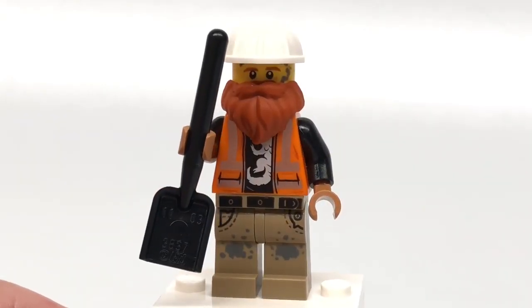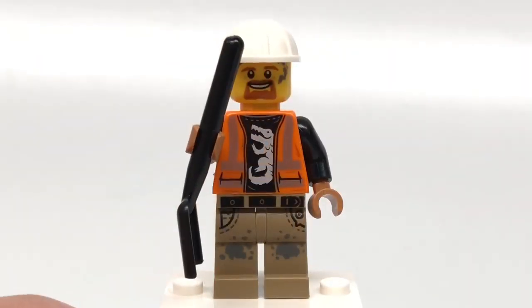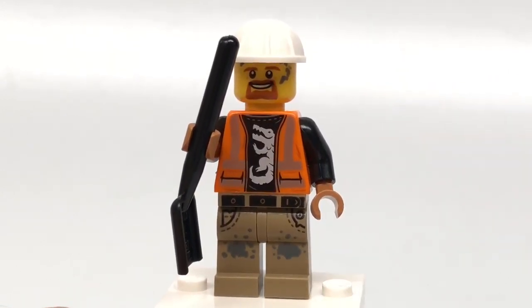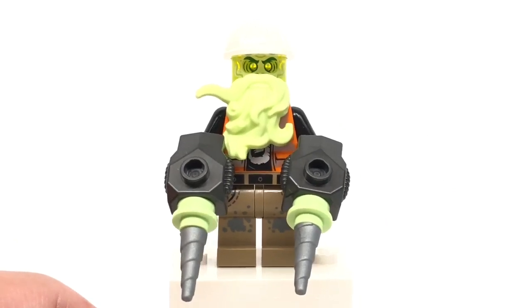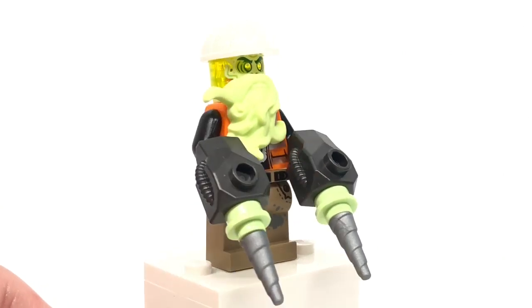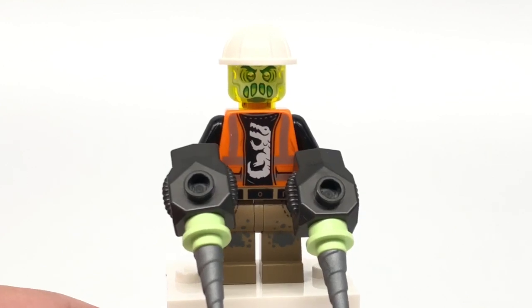First minifigure I'll take a look at is Worker Bill. Nice beard piece included, and he has a new torso and leg design. The elusive LEGO shovel is included as well, and some printing on the back of his torso. That face print is relatively new, and also the torso underneath has a crocodile or alligator on it — that's kind of interesting. The beard piece is in Spring Green, and he has these cool drill accessories. His face printing is one of the more basic haunted expressions that appear in a lot of the sets.